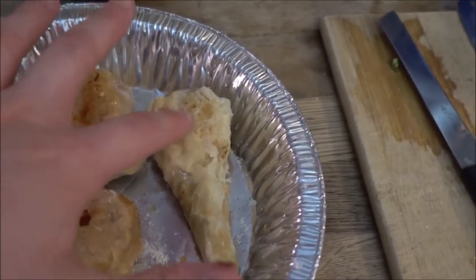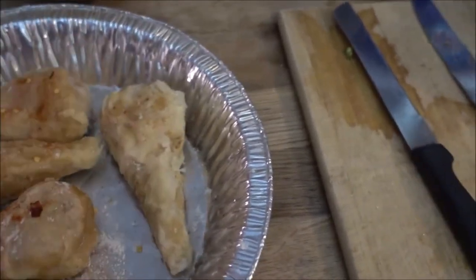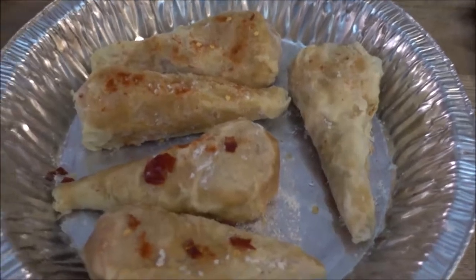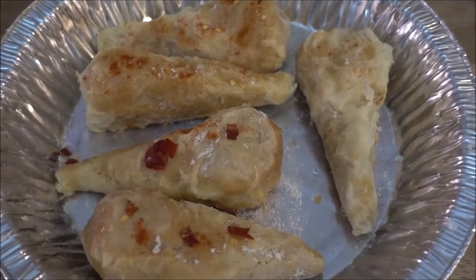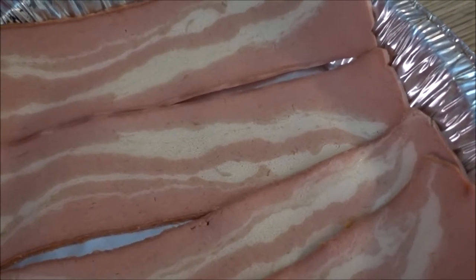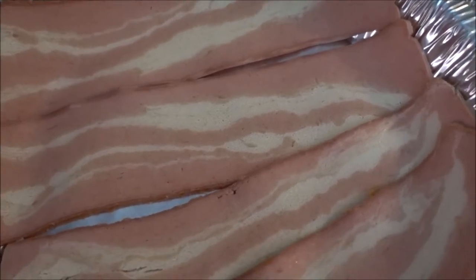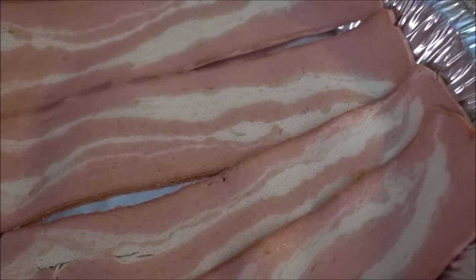And this one has paprika on this side, and on the other side is completely just garlic and salt. Like I said, all of them have garlic and salt all over, so I will see how it tastes when it's finished in the oven. As you can see I've added four slices of the simulated bacon — there are ten in a package so I have six more left for later. I'm going to put this in the oven and wait till it's crispy and enjoy all the noms.